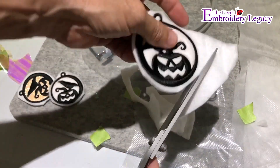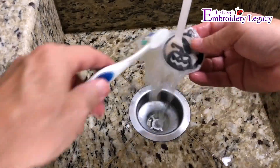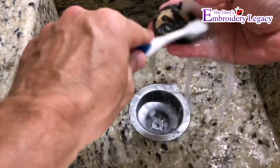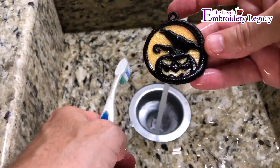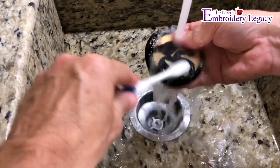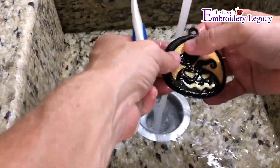Now that all of my individual pieces are cut out, I'm going to take them to the water — just lukewarm water and a toothbrush — to get rid of that puff stuff. It will just completely disappear, and once I see all of the residue gone I'm just going to let it dry.